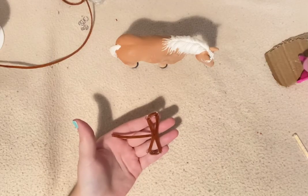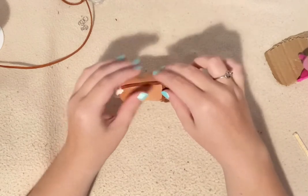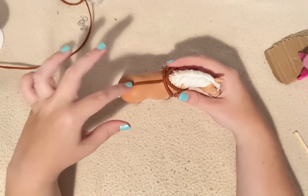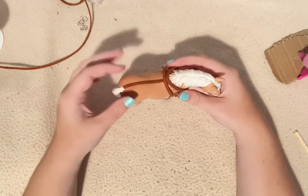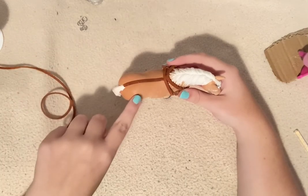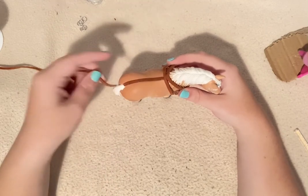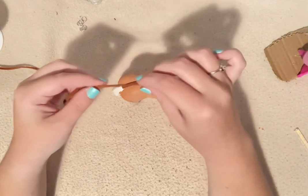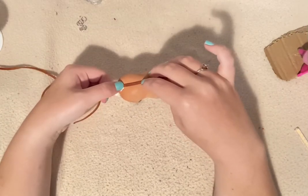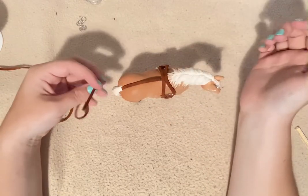Now your harness should look something like this — I kind of think it looks like a dragonfly right now. I'm constantly measuring it on my horse. Now we're going to go down here and make a double-thick piece. Take your leather cording and measure out two pieces, put them side by side. It's a little confusing how I'm saying that, but I'll show you very shortly what I mean.